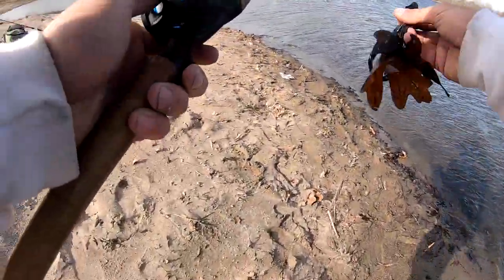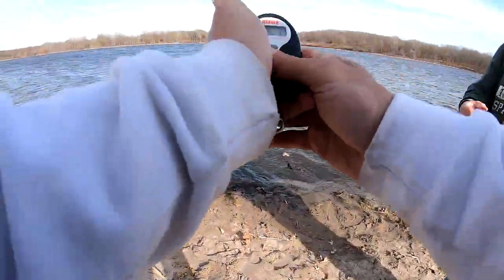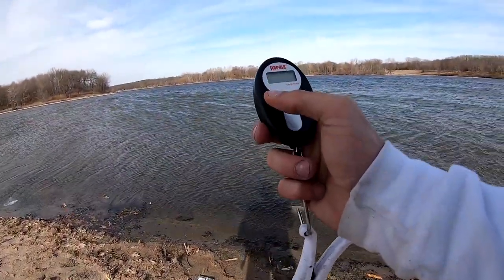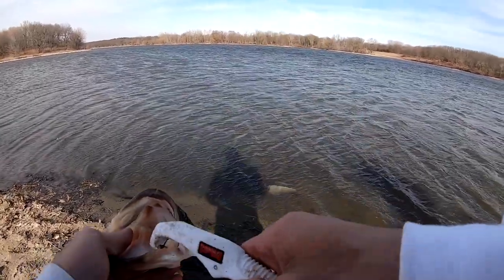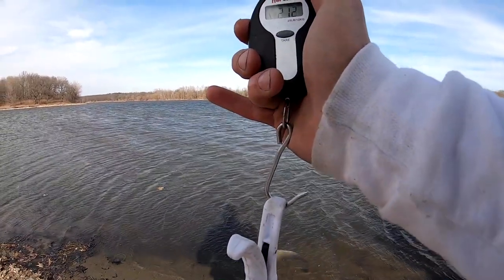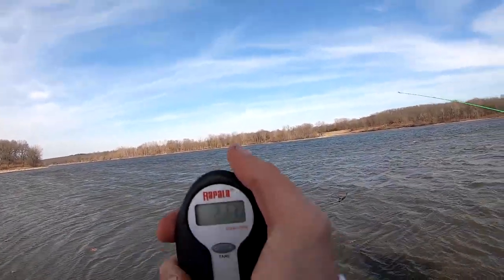Hold on. Wait. The fish is actually a little skinnier than I thought, but I'm going to go ahead and say that's two pounds, 10 ounces. So we got two pounds, 12 ounces. I'm going to go ahead and say that's two pounds, 12 ounces.